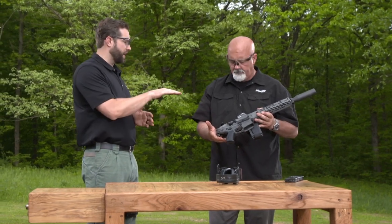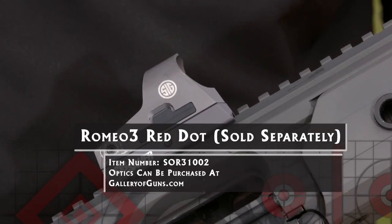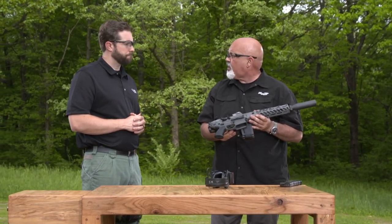As far as optics, this one has our Romeo 3 red dot. You could also put a Romeo 4T or a Romeo 4 on this, or even a scope — our Tango 1-6x would be a really nice scope for this gun.